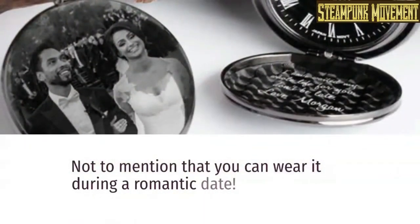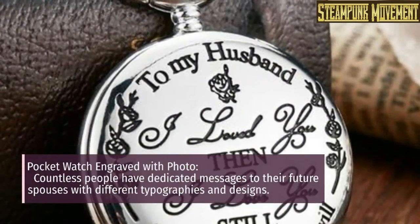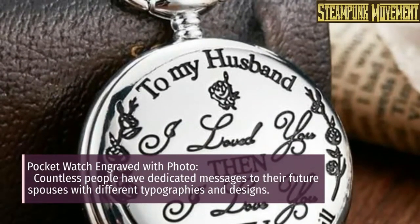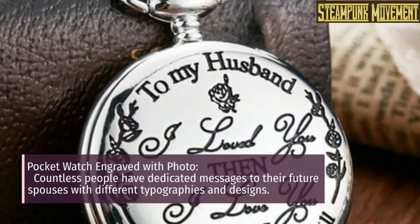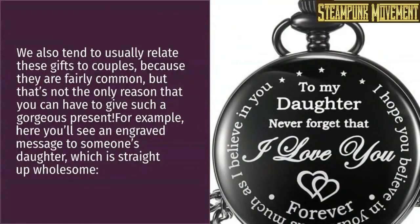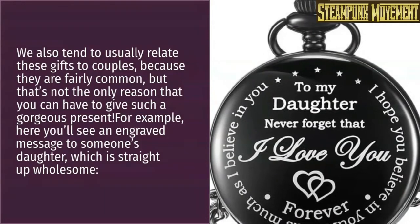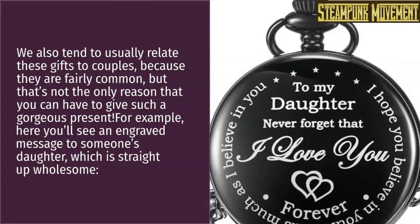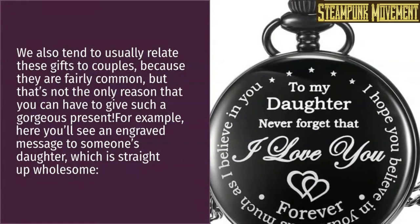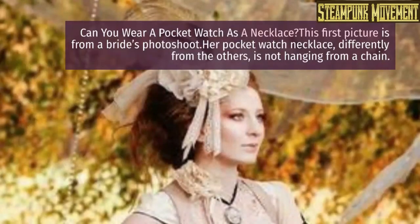Not to mention that you can wear it during a romantic date. Pocket watches can be engraved with photos, and countless people have dedicated messages to their future spouses with different typographies and designs. We also tend to relate these gifts to couples, but that's not the only reason — for example, here you'll see an engraved message to someone's daughter, which is straight up wholesome.